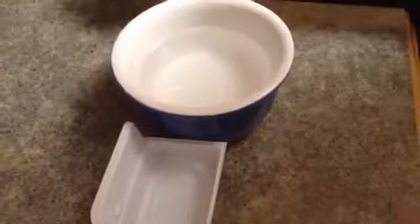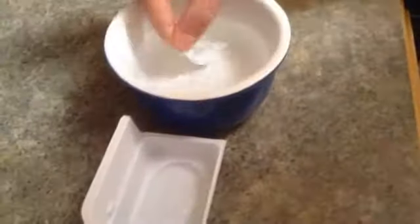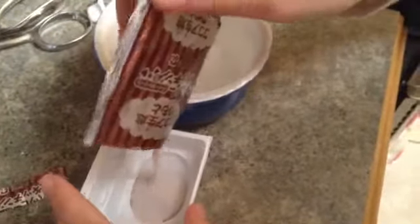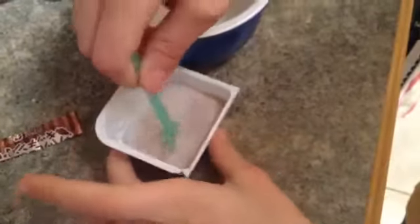Now wash the container out and add about three more scoops of water. I'm going to take the bigger brown packet, cut it open — it's chocolate — and pour that in. Now we're just going to start mixing.